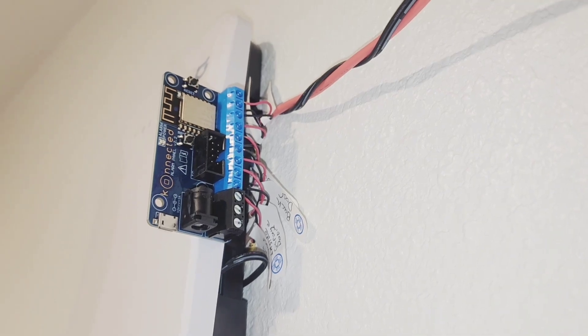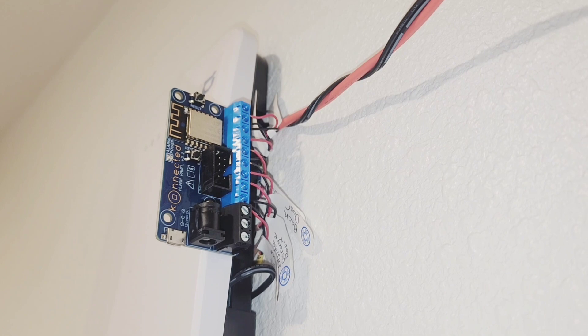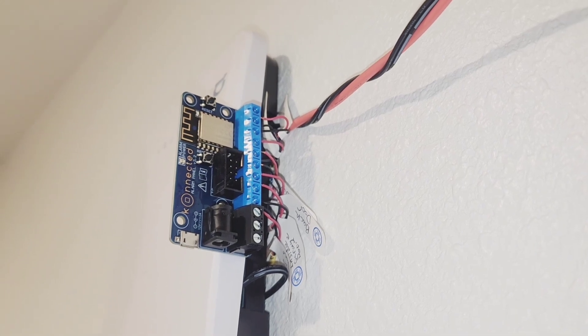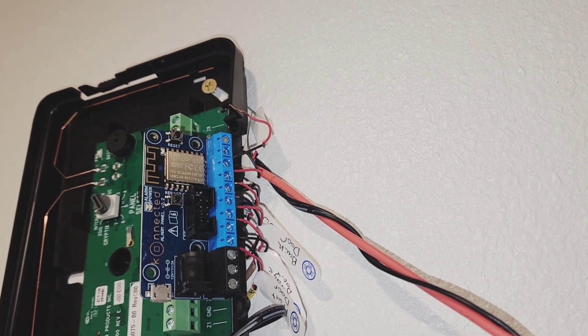Now I have to update the firmware on this one that I already have installed. I didn't know the firmware was out of date until after I got everything wired in. Just make sure you disconnect zone six before installing it. Got the firmware upgrade done on this panel — now I can reinstall the wire for zone six. If you have any questions, just leave them in the comments. And if you want to connect with me, I have a public group on MeWe — I'll leave a link to that in the description. Thanks for watching.